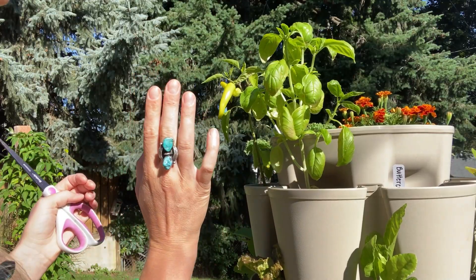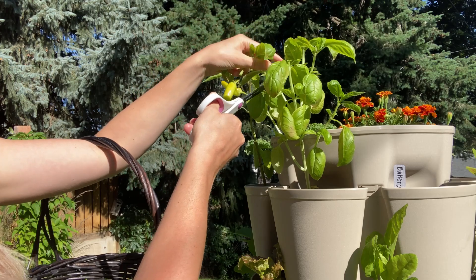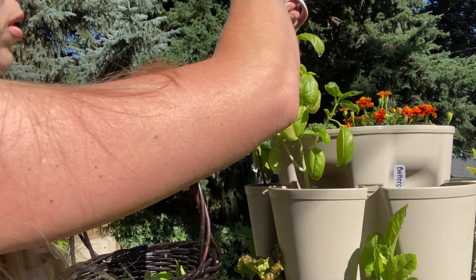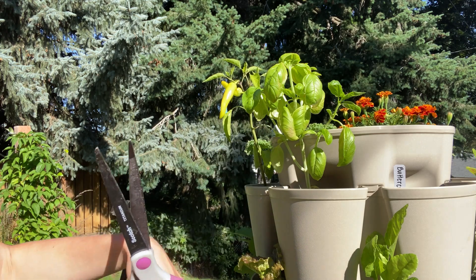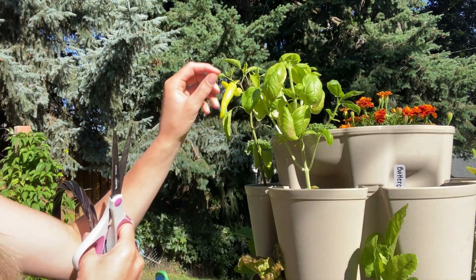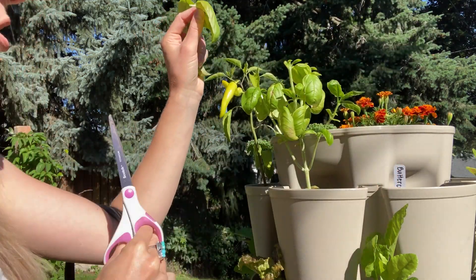This is my other Genovese basil, which isn't doing the best but it's doing better than it was. I think it had a little bit of deficiency or maybe got over-watered — basil does not like to be over-watered at all, they're pretty finicky when it comes to that. I've already harvested this one twice now. I prune my basil pretty heavily throughout the season because we use so much of it.